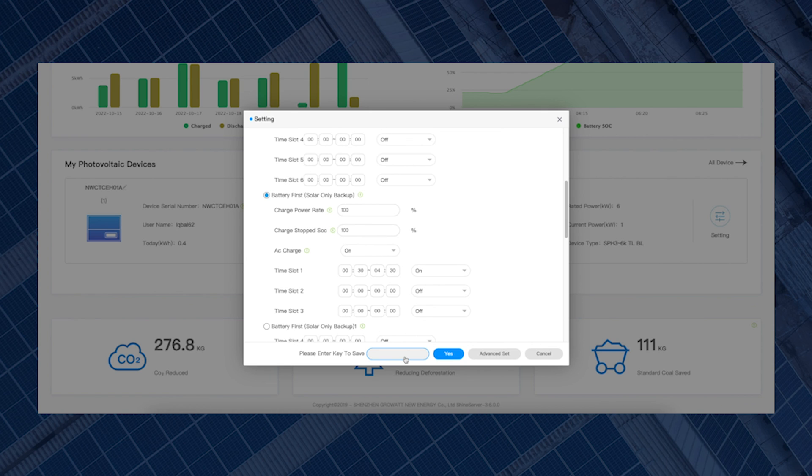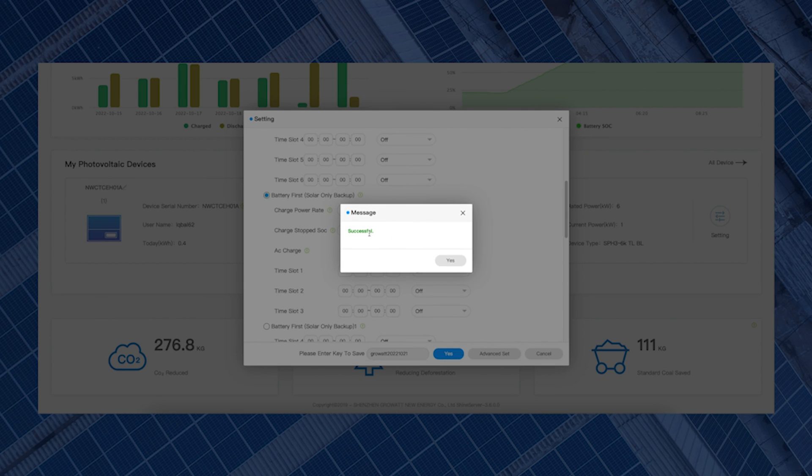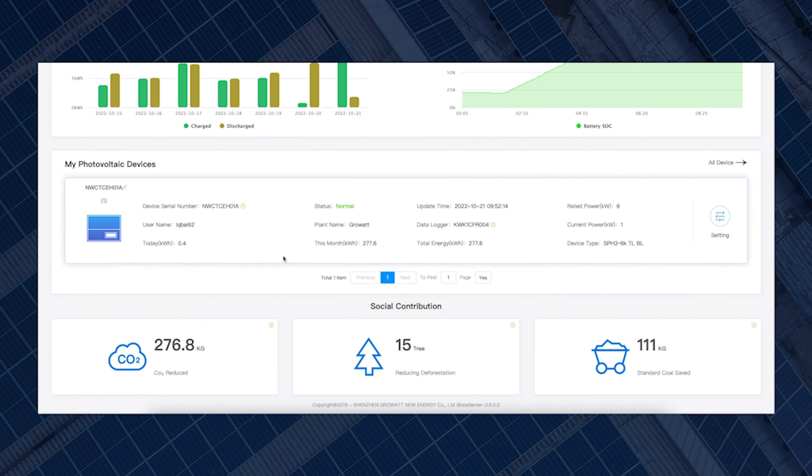Once you switch the time slot to On, you just need to save it. It will ask you to enter a key — just like the app, the key is 'growup' with the date backwards. So today the 25th, the key would be growup20221025. Enter the key and click Yes. It should then give you a message saying 'Successful', meaning everything has been set and is all done — your battery is now set to force charge within that time period.